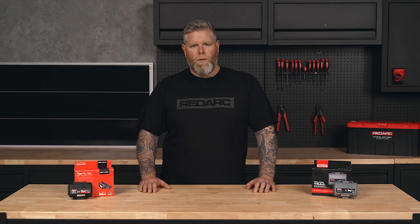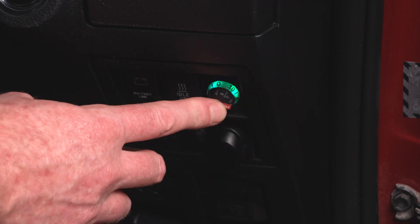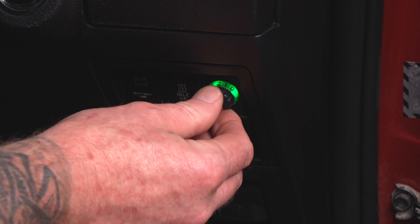To switch between modes, ensure the vehicle has come to a complete stop. Then set the remote to zero, apply the vehicle brakes, and double press the remote. This can only be done while a trailer is attached. Every time a trailer is disconnected and then reconnected, the TowPro will start in the mode that it was last set in.